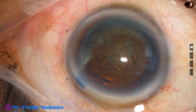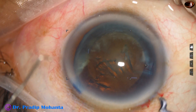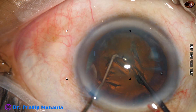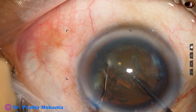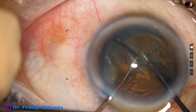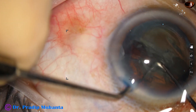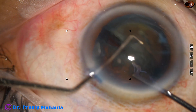After filling up the anterior chamber with visco, the pre-chopper is in the right hand — the dominant hand — and the sustainer is in the left hand. Just in front of the main incision, the pre-chopper goes into the softer part of the nucleus. The sustainer hooks the opposite equator. The two instruments come toward each other and the nucleus is divided into two hemi-nuclei. In this case, because of the stickiness of the lens fibers, the nucleus is resisting division.